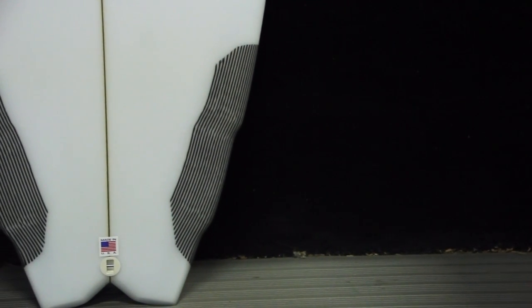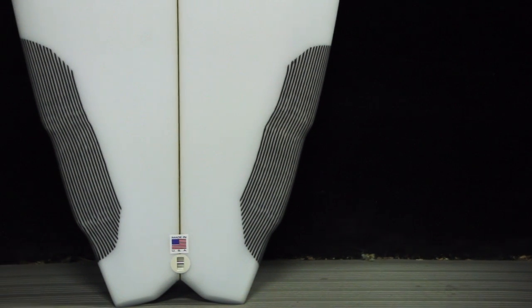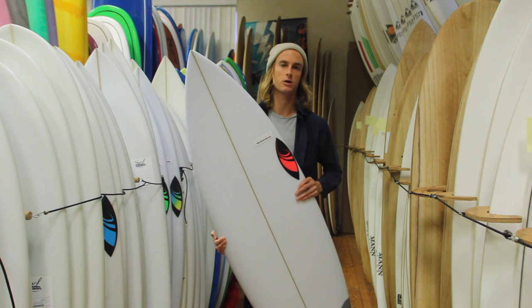What they changed in this tail was they added a double wing in the tail, kind of to keep some of the volume throughout the board while decreasing it towards the tail. And they gave it a swallowtail to open up the turning radius and give you more ability to do more turns on some of the smaller and weaker surf.